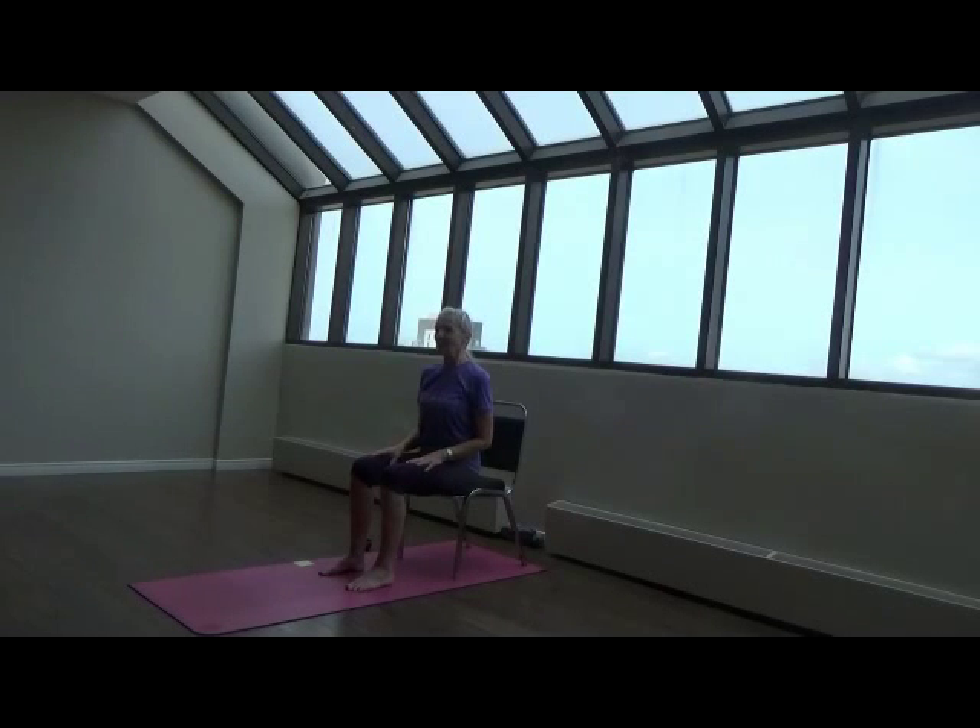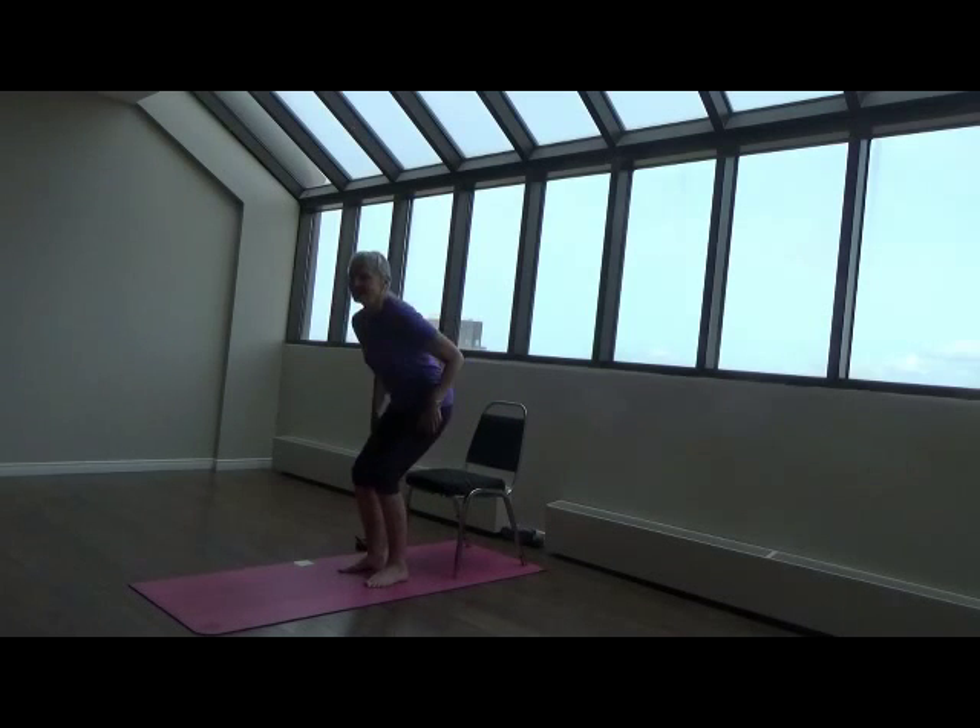I'm Leslie Ann. What I thought we would do this morning is work on the chair. We're going to work particularly on the neck and shoulders and moving the spine, and then some knee and ankle. We're going to stay pretty much rooted on the chair, with a couple of standing poses. And if you have any feedback about this kind of chair yoga, feel free to let me know after class. We're going to begin with a breathing exercise and we're going to stand for this.